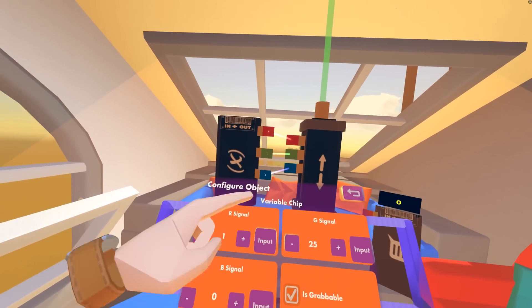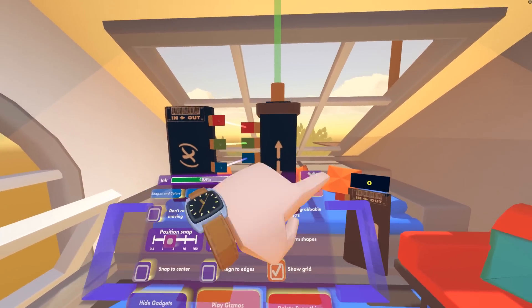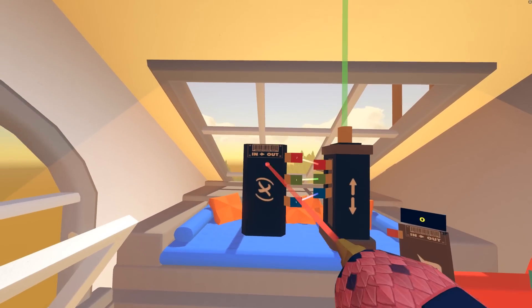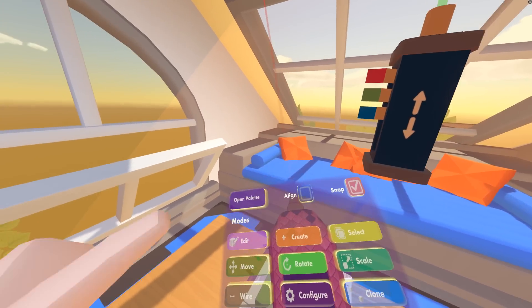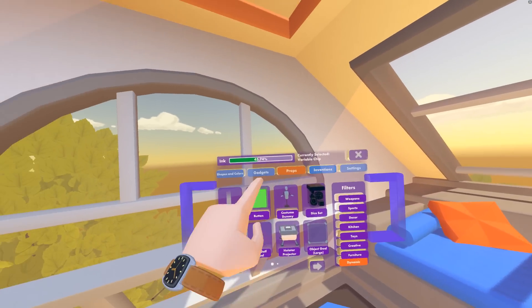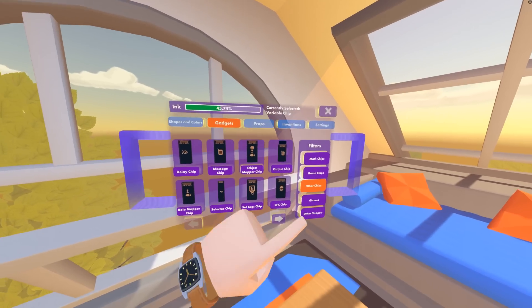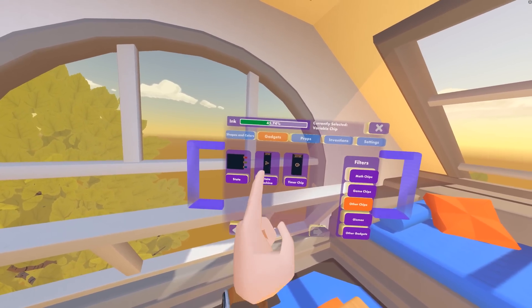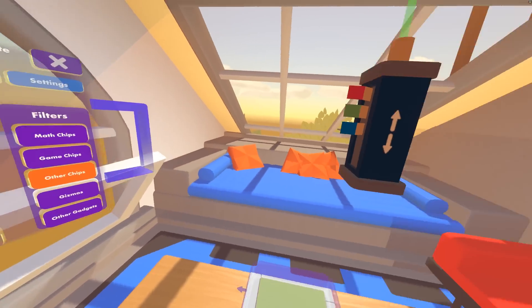So that's how the piston operates — we feed it values and as long as it's on, it will keep doing what it needs to do. Obviously we can't do this manually all the time. That's where a more advanced version of this comes in — the state machine. Let me delete the variable chip for a second and go into gadgets. On the second page of other chips, there is a very powerful chip: the State Machine. Let's pull out the state machine.